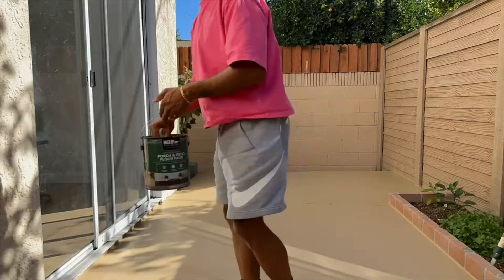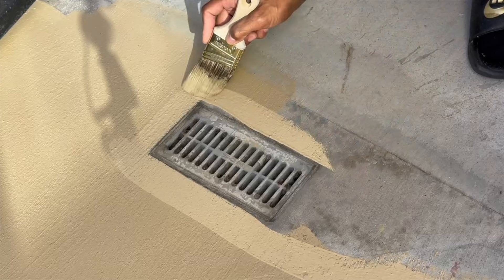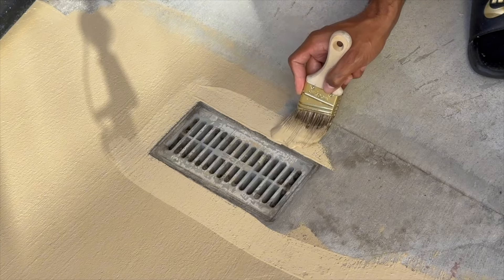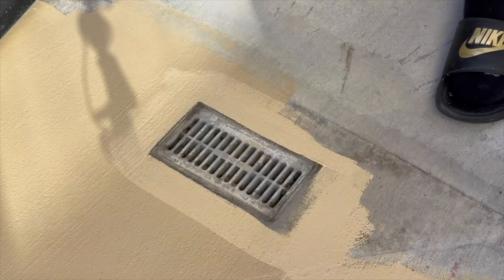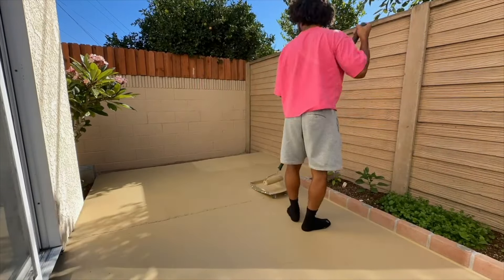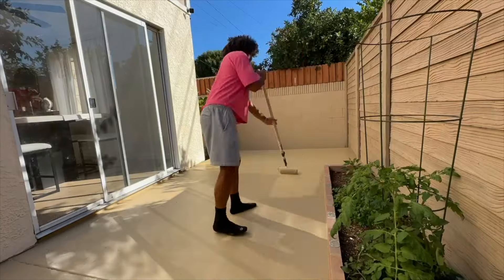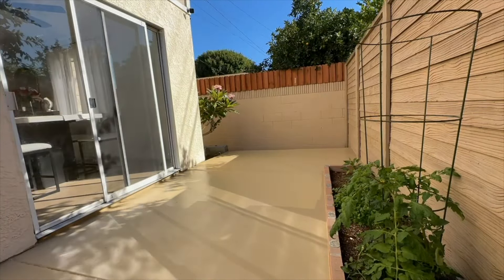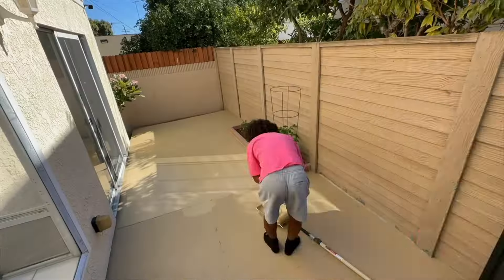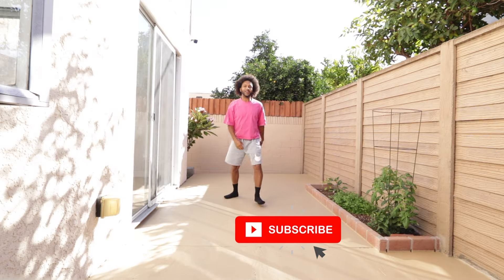I'm about to put coat two down — just enjoy this montage. This looks so nice. I can't wait to get some plants in here, get our little furniture pieces in here. It's going to be a vibe.